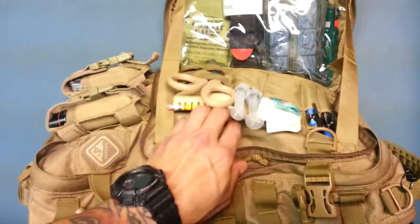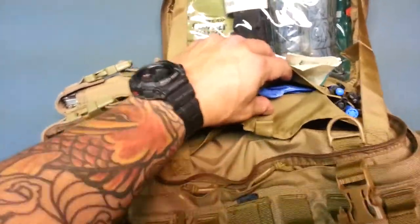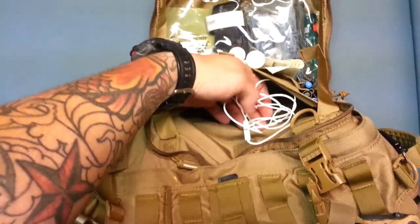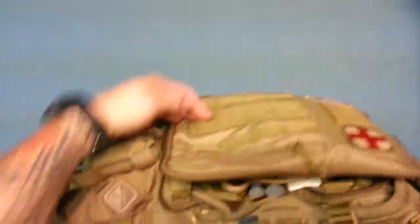Also behind the nasal airway passage is another pocket for my gloves, and another large pouch where I just keep earplugs and spare money, just in case.